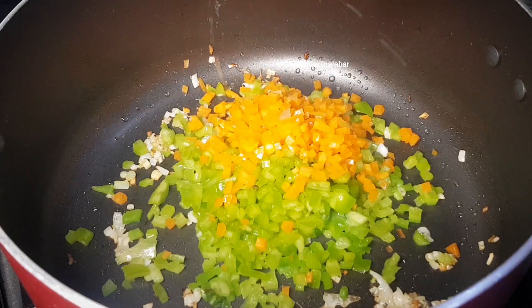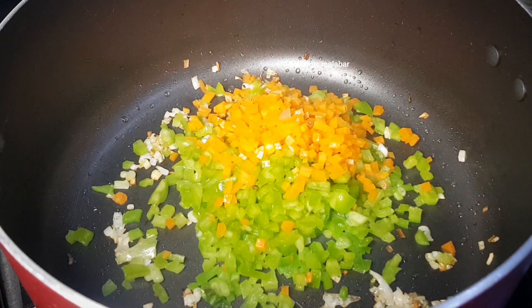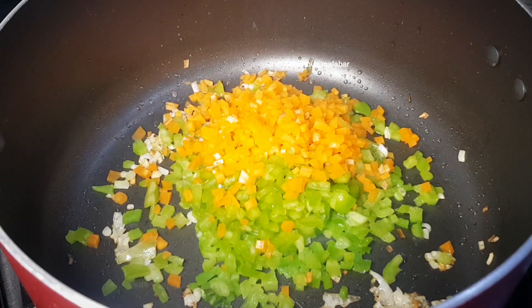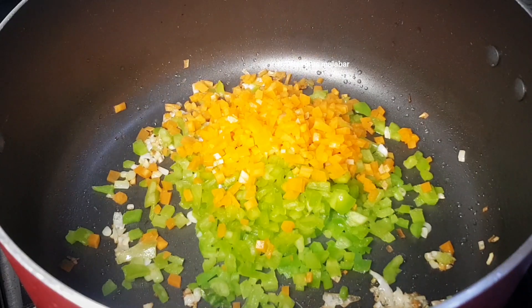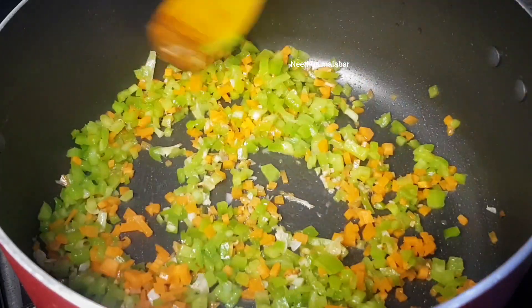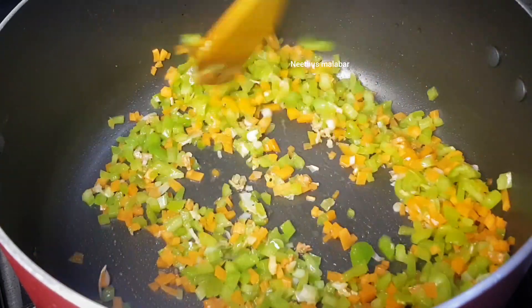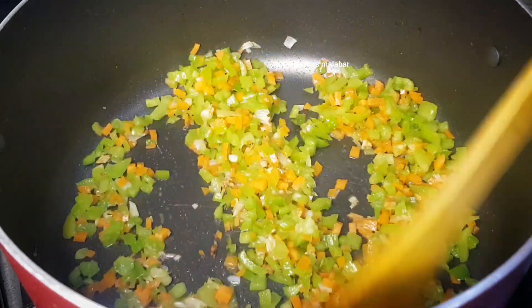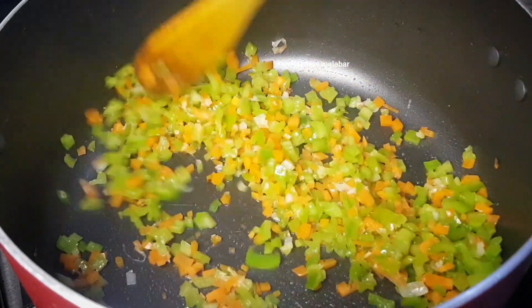I am ready to add half a cup of capsicum. This is half a cup of carrots. This is the frozen green peas. If you eat vegetables you can add them. Cabbage will taste good. I will add carrots and capsicum. Mix in high flame.